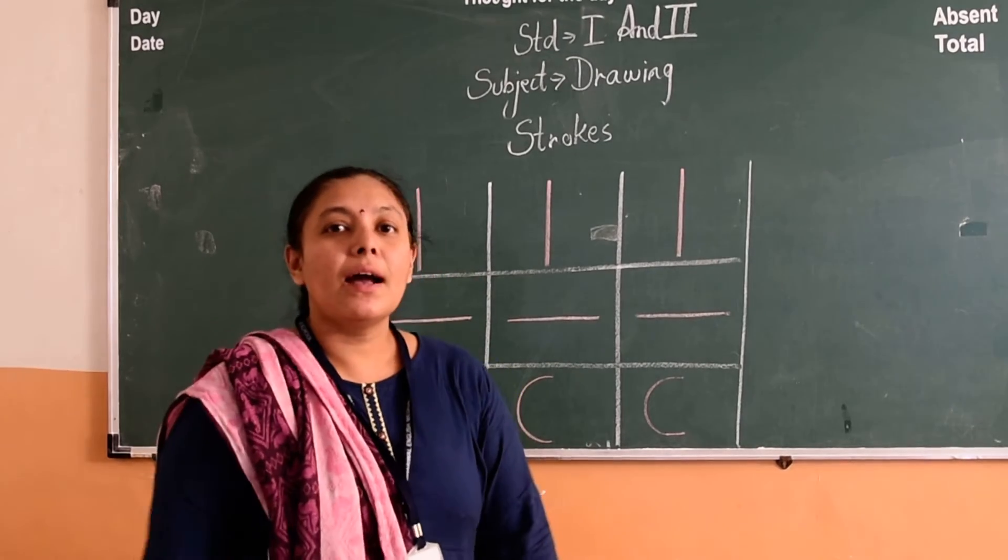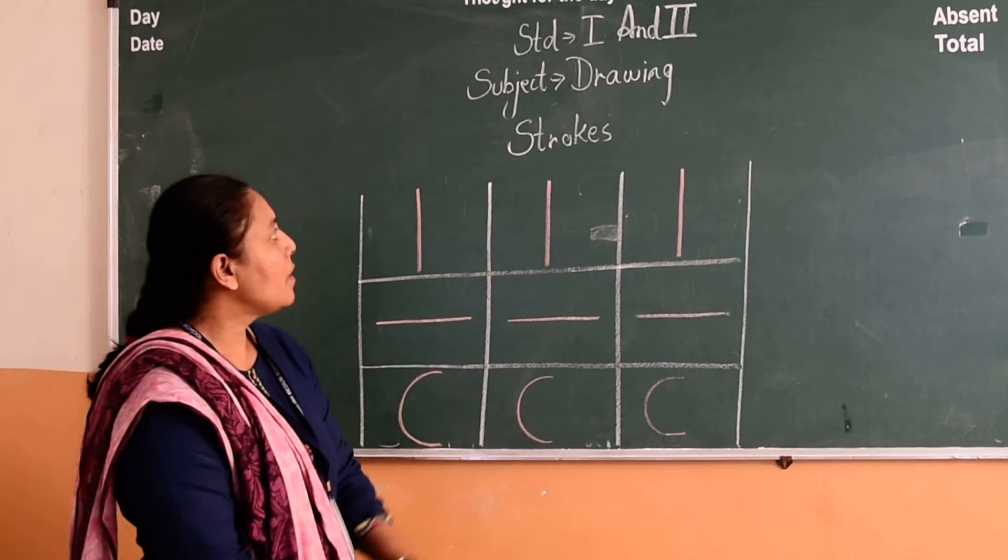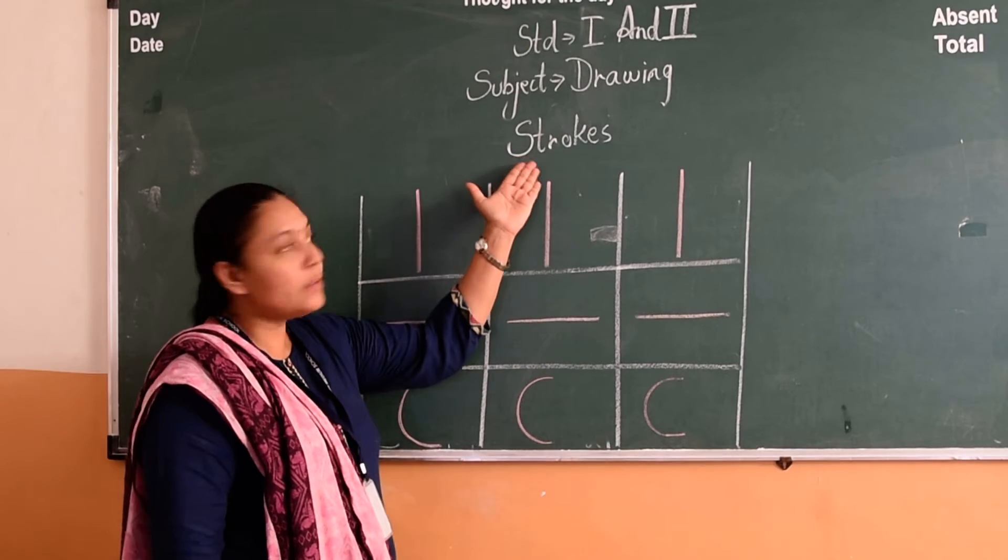Hello kids, I am Mrs. Pooja Abhijitla, your drawing teacher. First, we will learn strokes.